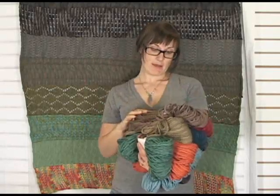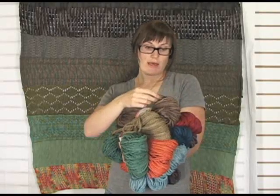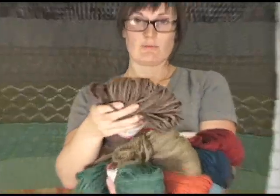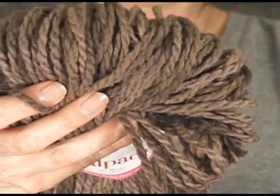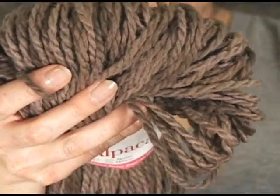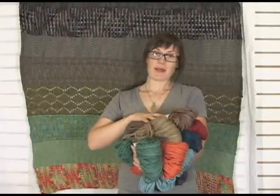50% baby alpaca and 50% merino. It is a two-ply yarn. Let's zoom in. I think it just looks like it's going to hold up really nicely. As you start working with these, the tone on tone becomes really apparent and it really has a nice effect.